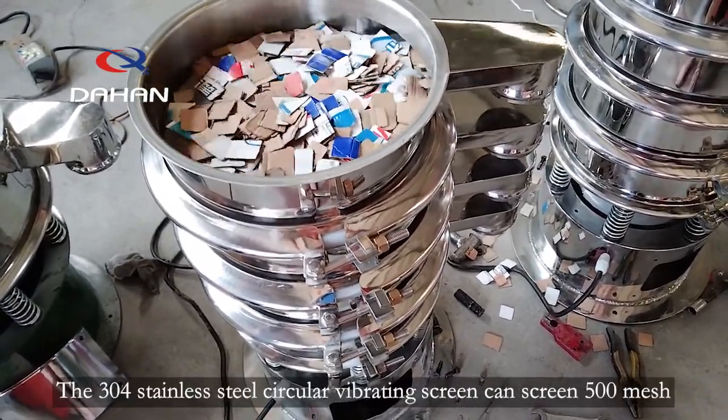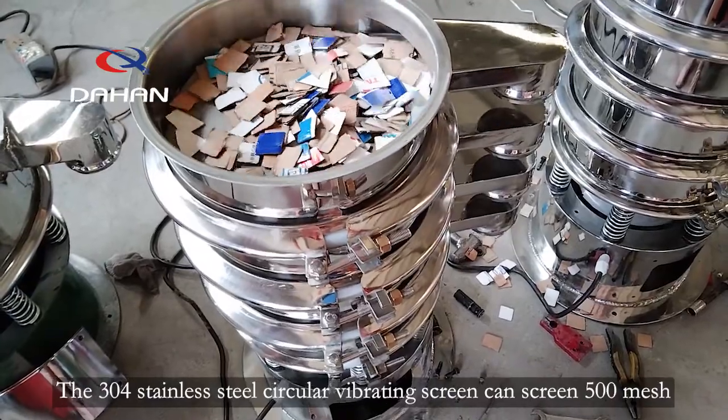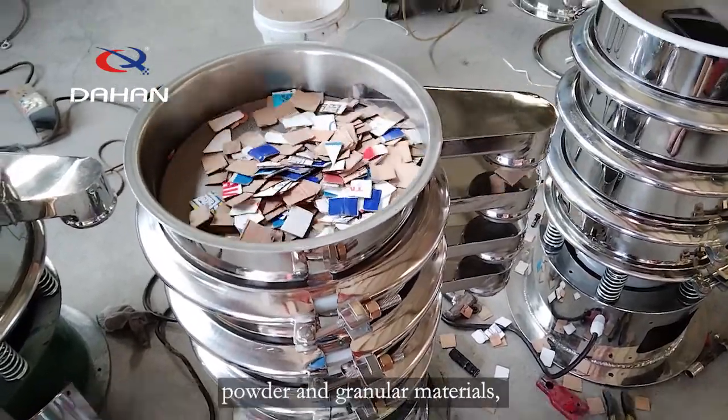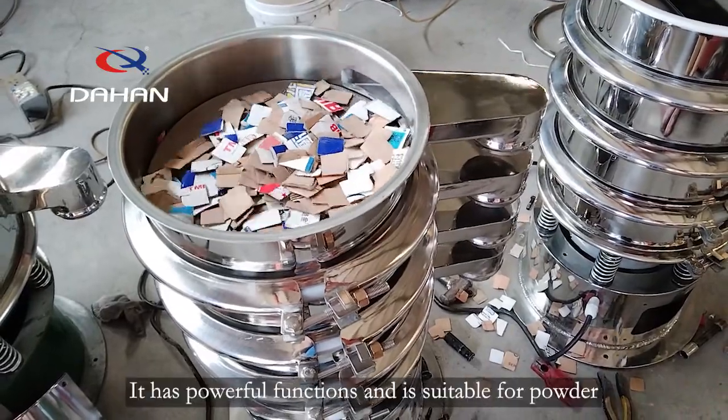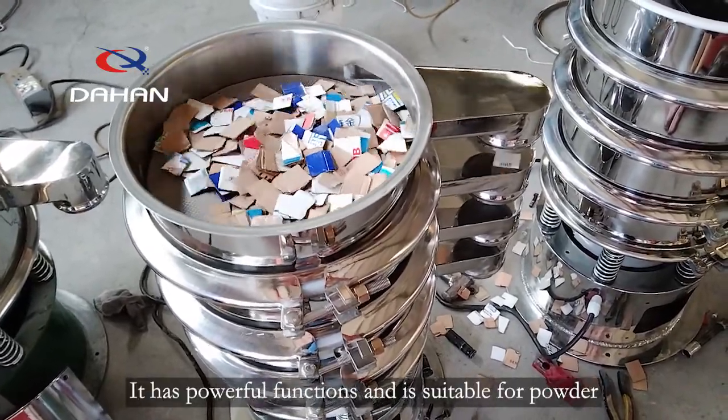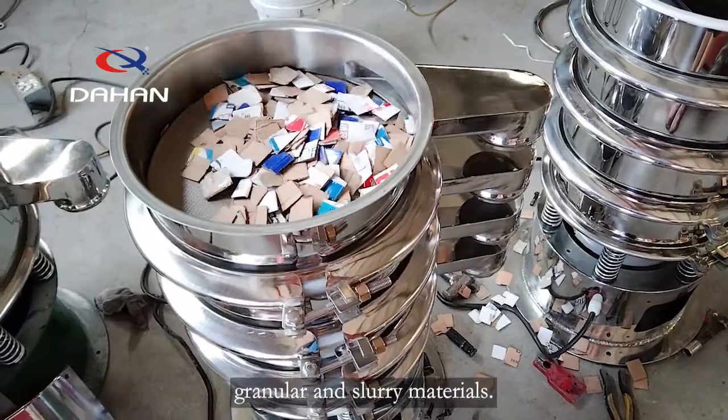The 304 stainless steel circular vibrating screen can screen 500 mesh powder and granular materials, and the filtration can reach 5M. It has powerful functions and is suitable for powder, granular, and slurry materials.